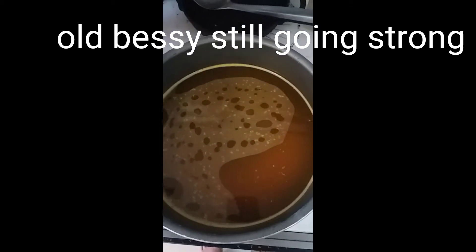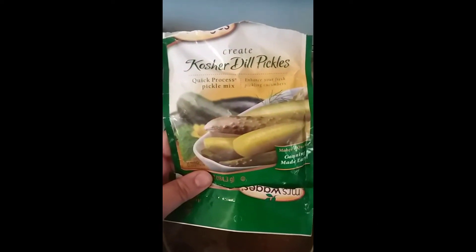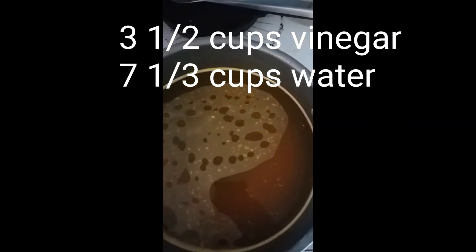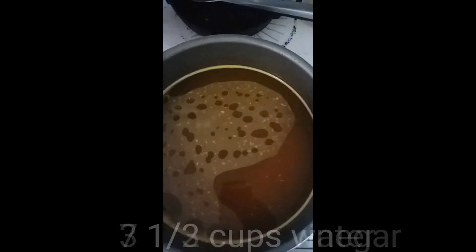For a quick and easy method I just buy Mrs. Wages dill pickle mix. All I did was add three and a half cups of vinegar — it has to be five percent acidity — and seven and a third cups of water, and you just bring it to a boil.